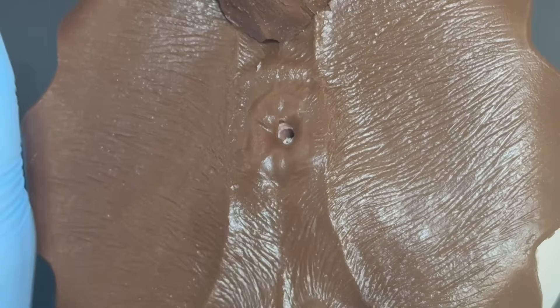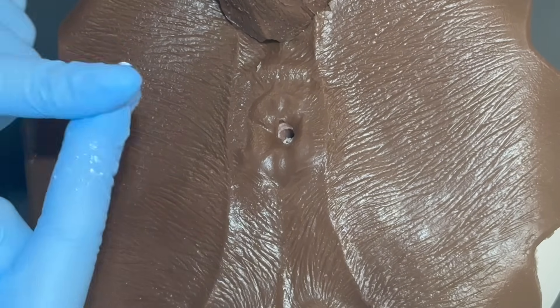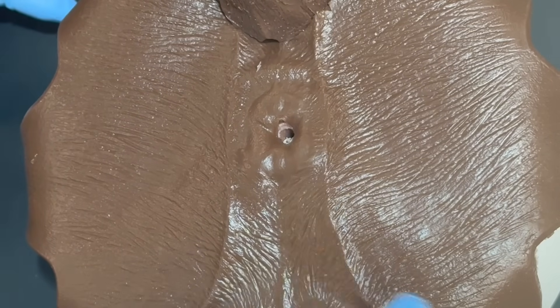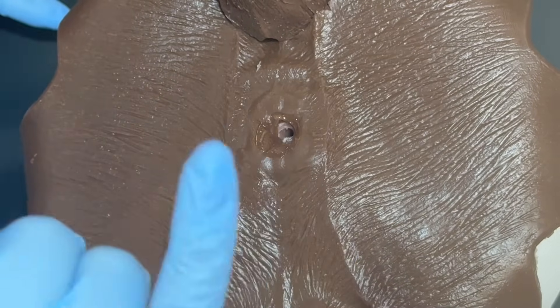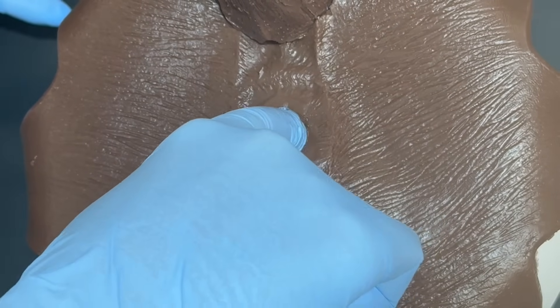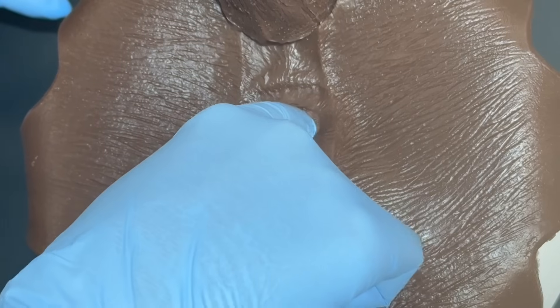I'm going to take my dominant finger — always lubricate, lots of lubricant. There's nothing wrong with ever having too much lubricant. My assistant is holding the tail up for me. I'm going to go in with my finger upright, perpendicular to the animal's hind end. The animal will need to somewhat relax that anal sphincter so that I can get all the way in.